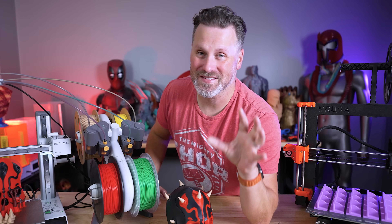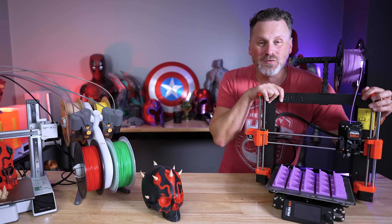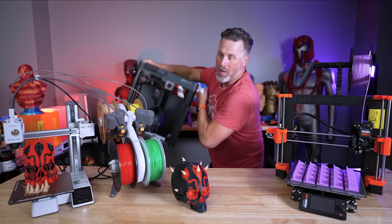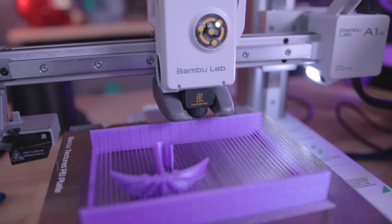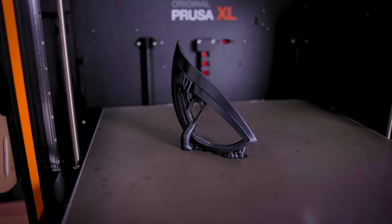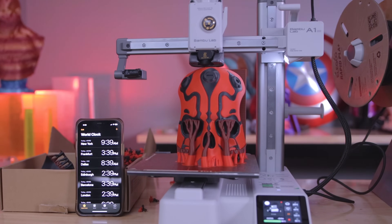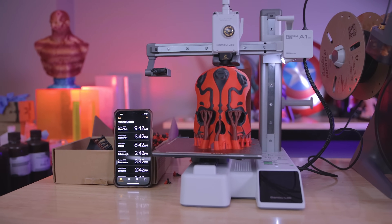Something's driving me crazy about the current state of new 3D printers on the market. Everything from the Prusa Mark IV to the newly announced Bambu Lab A1 Mini to the ever-popular Bambu Lab P1P — all these 3D printers can print extremely fast and beautifully. But the one thing they don't do is show you the actual time it took to complete those print jobs. And it drives me absolutely nuts. In some cases they might show a time, but it turns out it's not actually accurate.